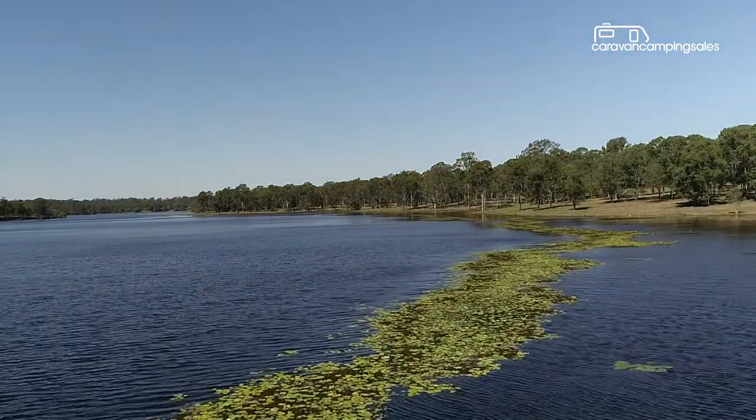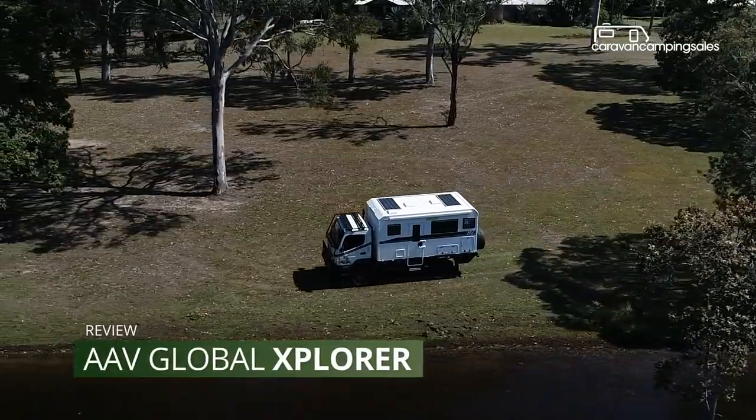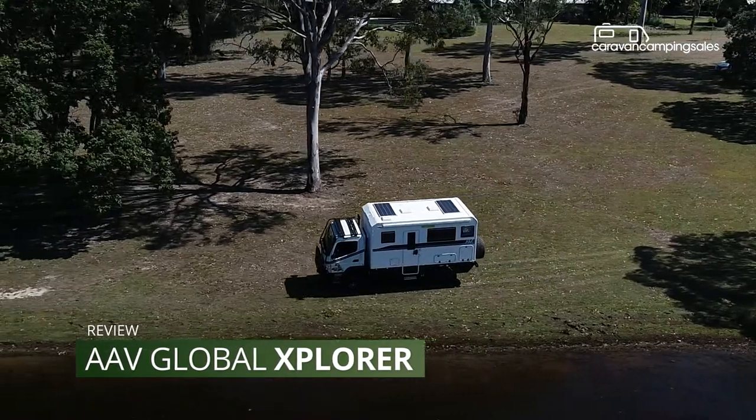As the bitumen continues its march down our beloved outback highways, adventurous travelers are trying to outrun it, creating a demand for remote area motorhomes like the AAV Global Explorer.